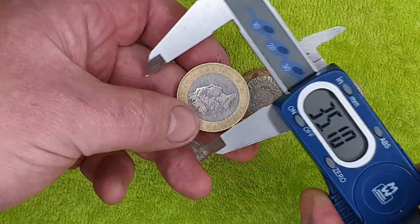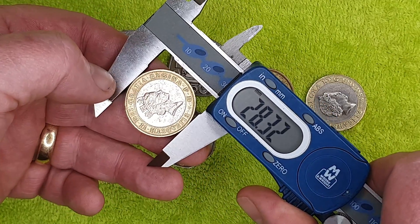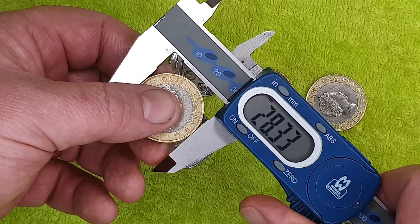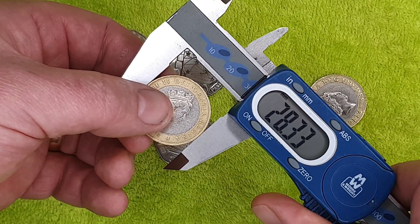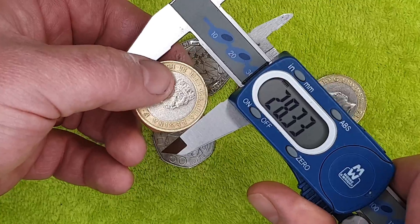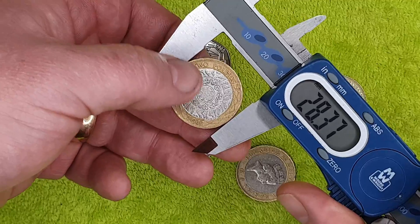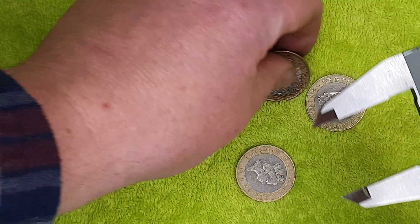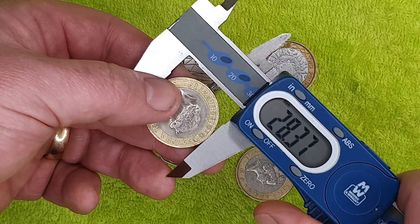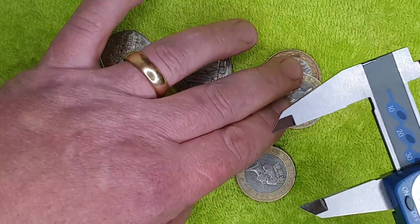The real two pound coin reads 28.32mm against a spec of 28.4mm — slightly under, as expected for a circulated coin. Fake two pound number one reads 28.4mm — bang on spec. The second fake two pound reads 28.37mm — also not far off. So the fake two pounds are very close to the correct size, whereas the fake Kew Gardens is way undersize.